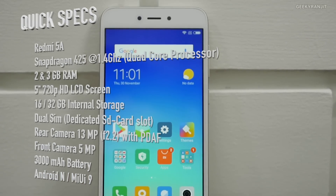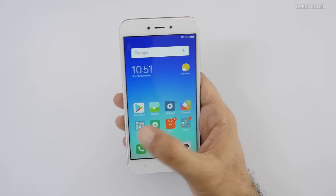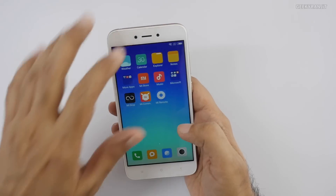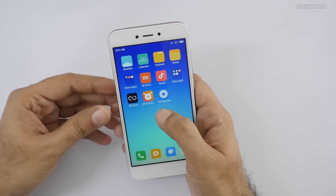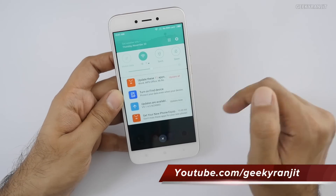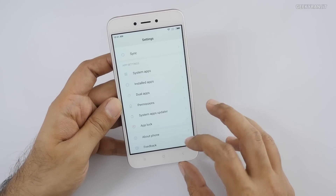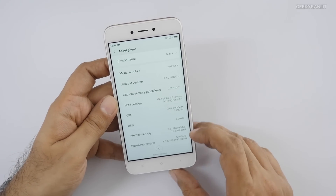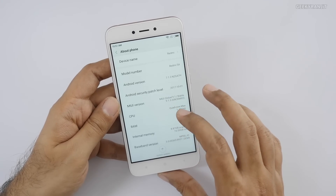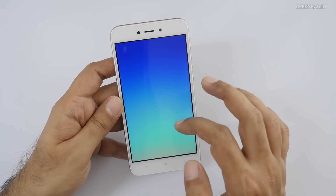I've finished setting up the device. As expected, it's running the typical MIUI. If you've used any Xiaomi device you should be familiar with it. It has an auto brightness sensor and the MI Remote app. Let's check the Android version — it's running Android 7.1.2 with MIUI 9.1, so that's a new thing, though it's still Android Nougat.